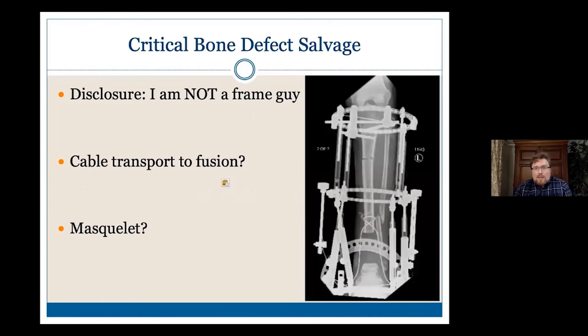Disclosure — I'm not a frame guy. This is a frame from one of my friends. I showed him this case and he said he would do a cable transport diffusion. Certainly if you have the techniques and skill set, that would be another reasonable option. For me, I prefer the more acute corrections in a single-stage procedure if possible. But there are a lot of ways to skin a cat.